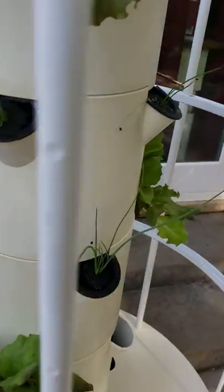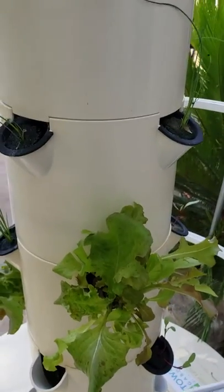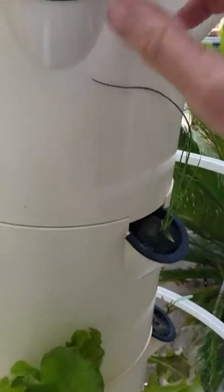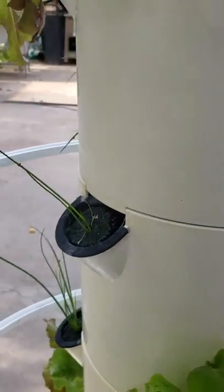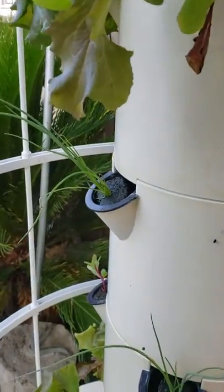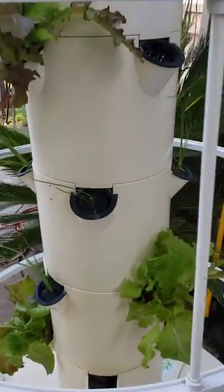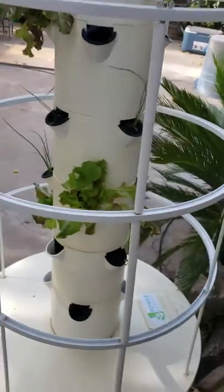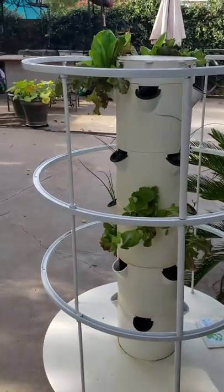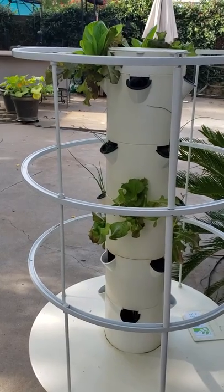I'm still learning — I don't know all the things you can actually get started in here. So I've counted about twelve spots so far, and in total I have 20 spots for plants. This is a large unit, so I still have more room to fill.